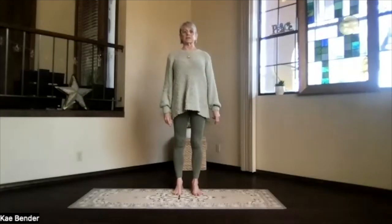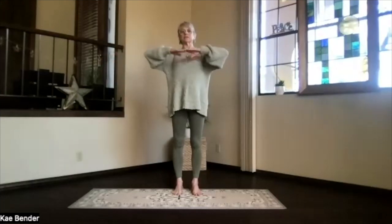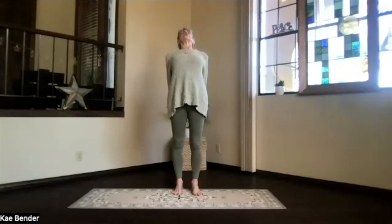Take a moment feeling that circulation increase, and we'll do it again. Inhale arms to shoulder level, hands to your heart, stretch to the front, and clasp your hands the opposite way behind you. Lift your heart, stretch your head back, and pivot.